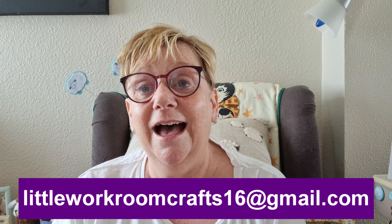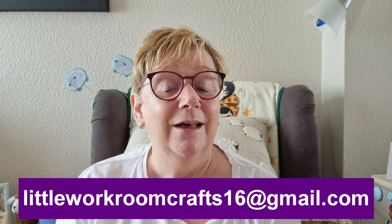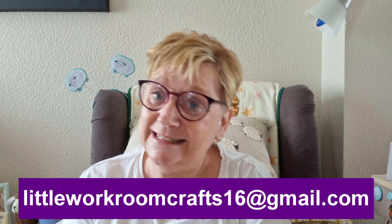So that is it for this week - well done everybody, honestly absolutely brilliant. You are such a clever bunch. To send in anything for 'What Have You Been Up To Wednesday,' the email address is littleworkroomcrafts1616@gmail.com. Please send some of your work in - we all like to know what everyone's been up to.